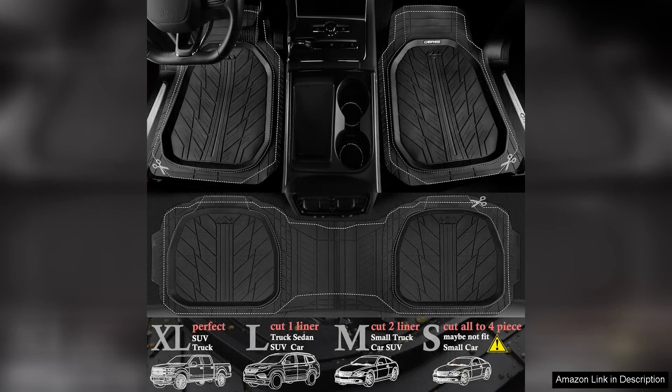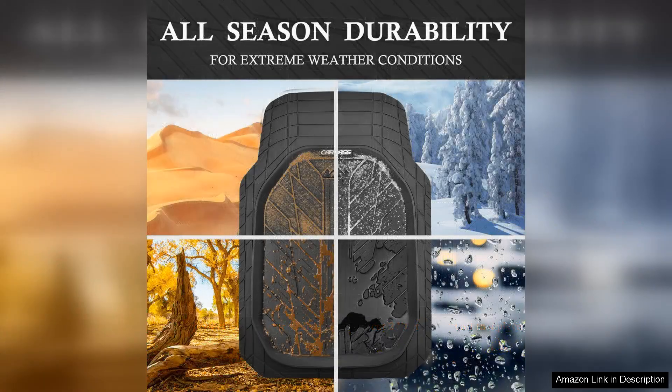Right out of the box, the mats exude quality. The heavy-duty rubber material feels durable and robust, ready to withstand the rigors of daily use.